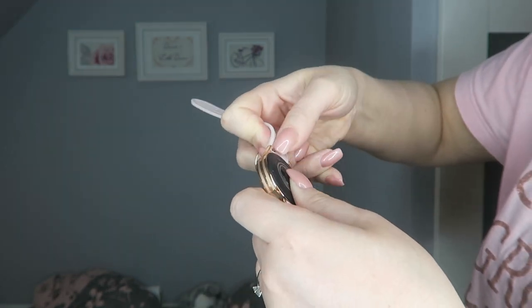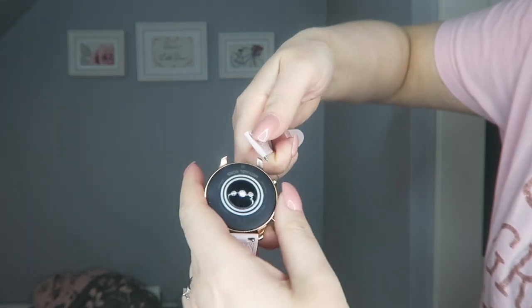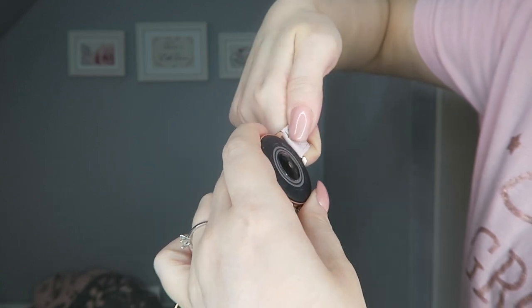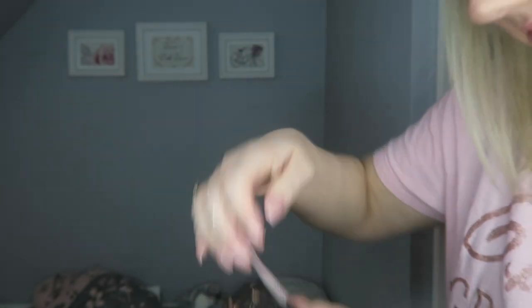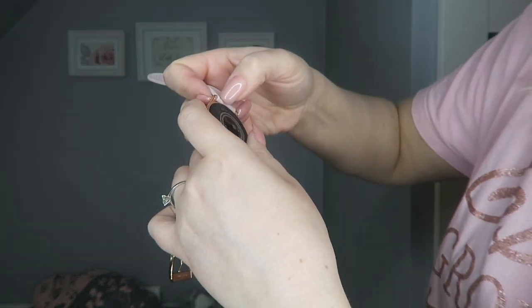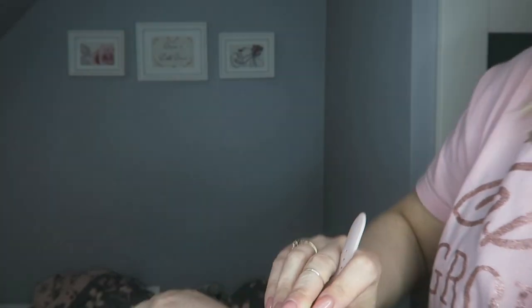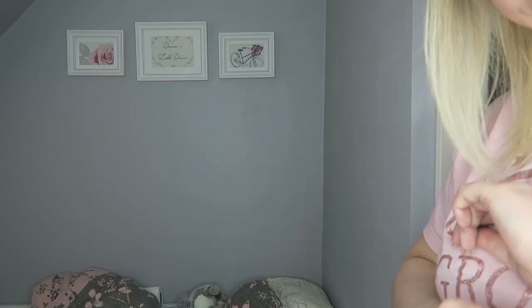The reason I'm putting this back on is because I'm at work later and I don't wear the rose gold one for work. There we go — there's my Michael Kors watch, and there's my second strap. I keep the rose gold strap in the box just to protect it.